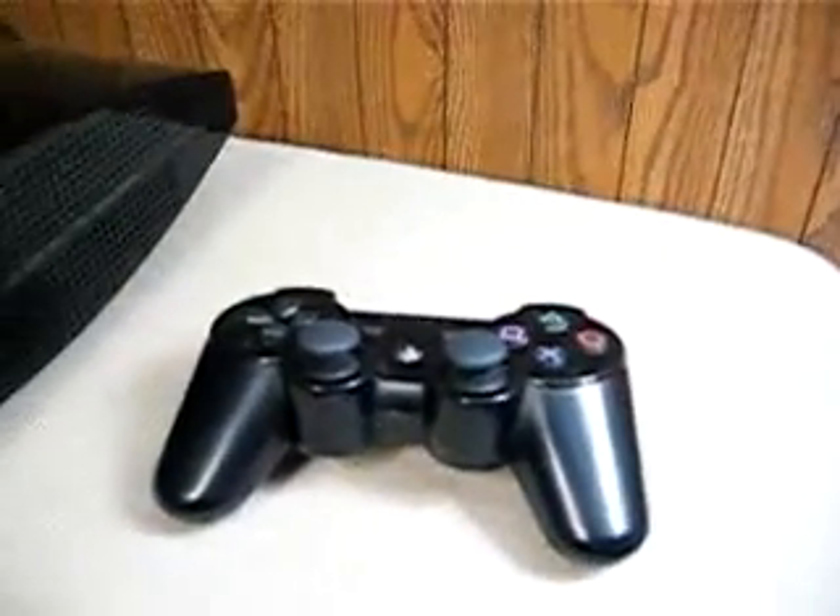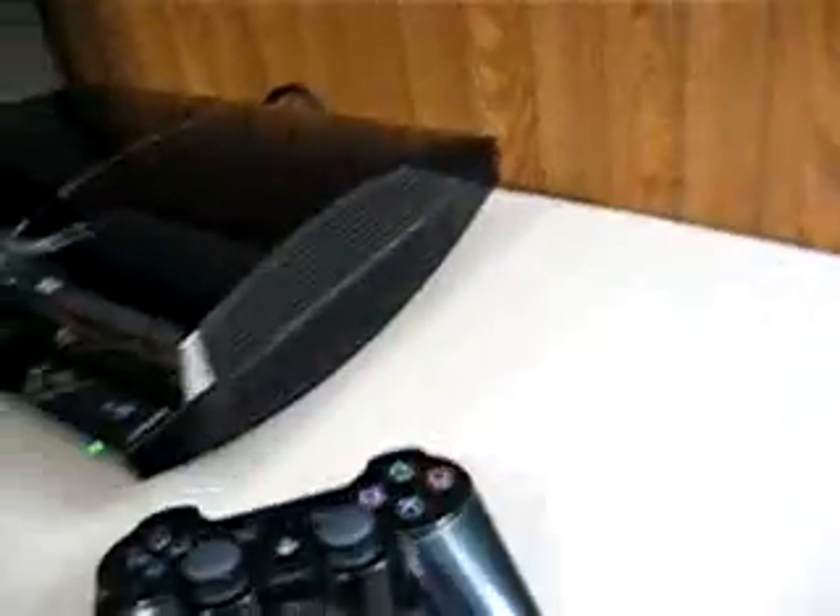I'm going to put the disc in — you can see the controller is right there and I'm not even going to touch it. Just so you can see, the eject button does work. I'll show you again. The PS3 controller is right there — it's not even up on my screen. I press the eject button and Assassin's Creed comes out.